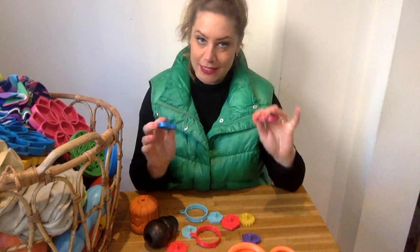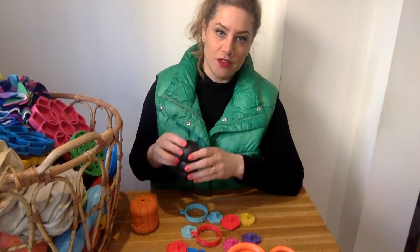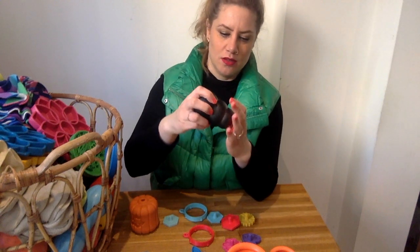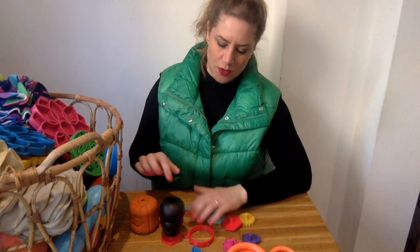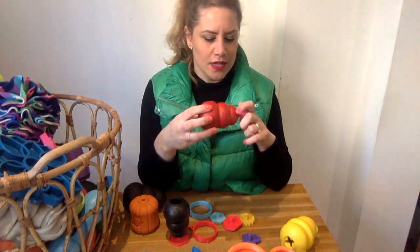They work basically in the same way. If you have a normal Kong and you want to stuff it, if you pop it upside down it will fall over. So if you add any of these stopper bits, the Kong stands — it no longer falls over. This does work for different sizes; this is the large Kong and we also have the normal Kong — same result.